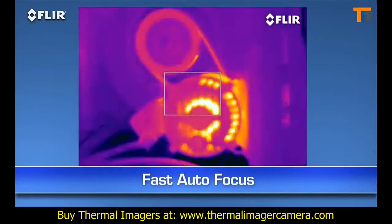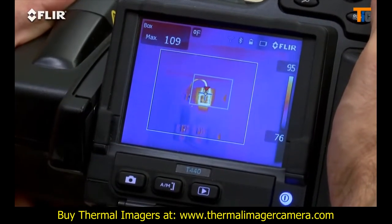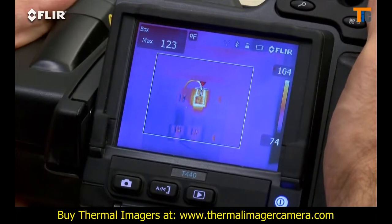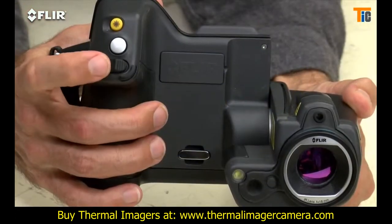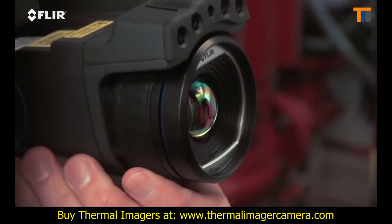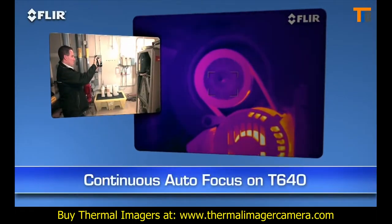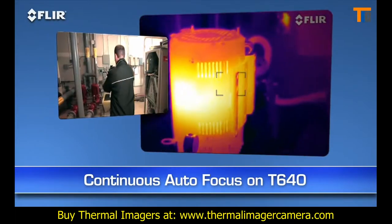Autofocus is another way T-Series makes thermal inspections more efficient. As you know, focus makes a dramatic difference when it comes to accurate temperature measurement, and just a light touch of this button is the fast way to get there. See how quick it locks in the right temperature of the hotspot? You can always take full control with the fine adjustment on the T-420 and 440, or the focus ring on the T-620 and 640. Also on the T-640, you have the added benefit of continuous autofocus to keep your images sharp no matter where you aim, without touching a thing.